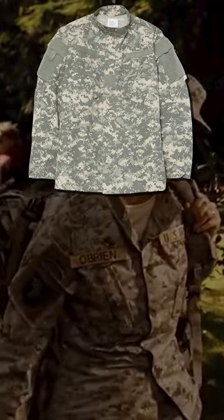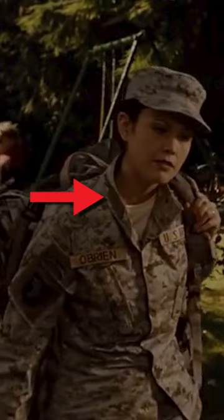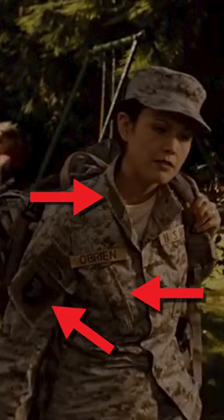Her uniform's jacket is the ACU, or Army Combat Uniform, as denoted by the Mandarin-style collar, angled chest pockets, and Velcro on the sleeves, which is accompanied by a patrol-style cap.